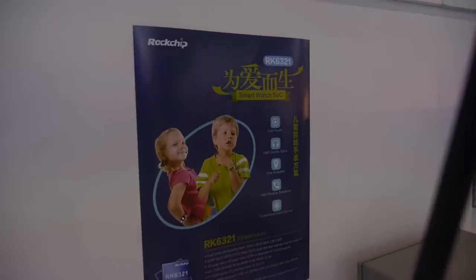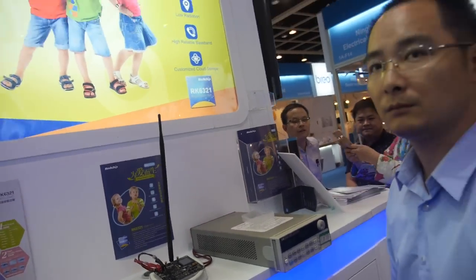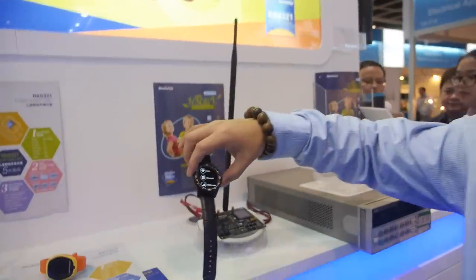The RK6321 was first announced last year and is slowly coming out now. For smartwatches, this is the best chip. Not for tablets, not so much for phablets — it's specifically a smartwatch platform.